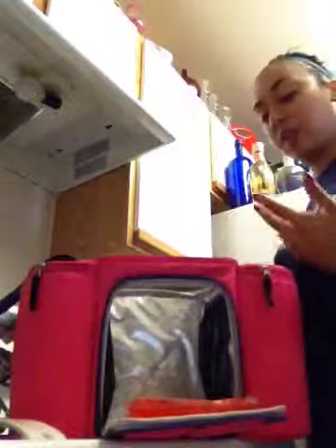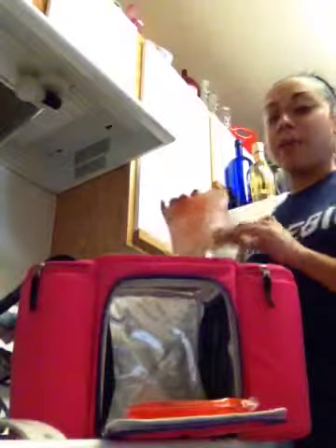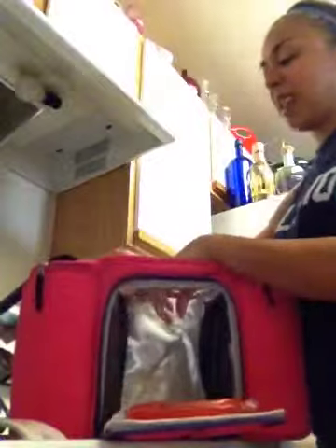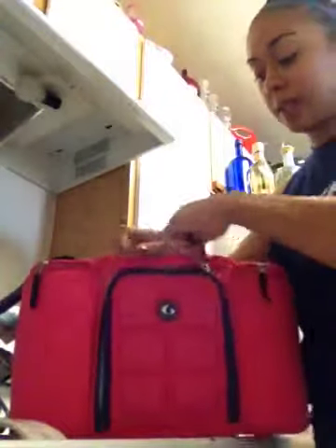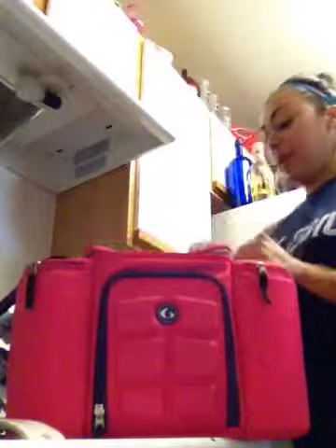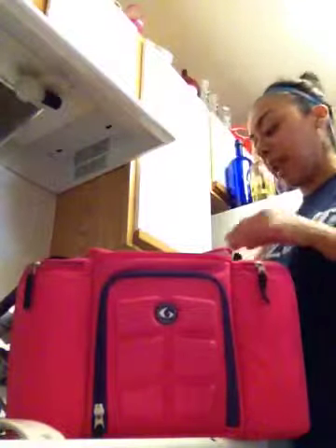But if I go to the gym before work, I do use the gel packs so that my food stays cold. You can put the gel packs in here, and if I don't use them, I'll just put my utensils in there — it's still pretty handy. I like that it closes from the side and the top, so if you ever just want to open it from the top and pull your stuff out, it's really, really handy.